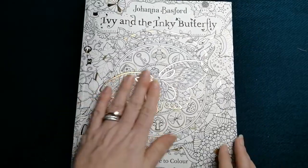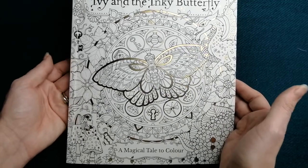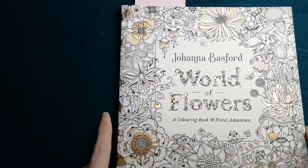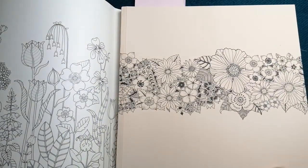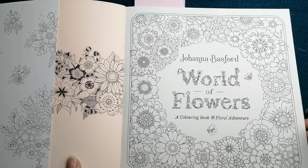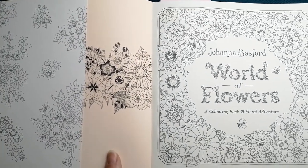Again with the gold leaf shining in my camera — that is Ivy and the Inky Butterfly, a magical tale to colour. Lovely, lovely one. I then have her World of Flowers book. Again, the dust jacket with a nice front cover — a much paler peach-pink tone for this one.